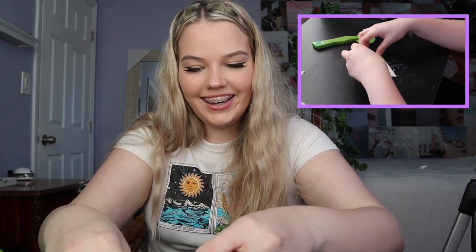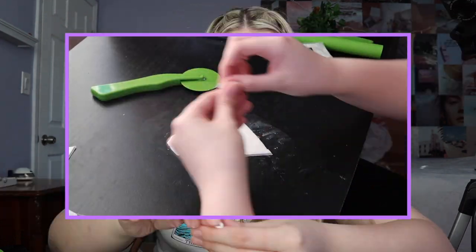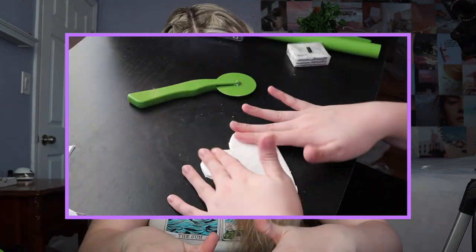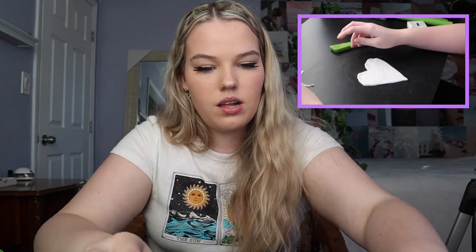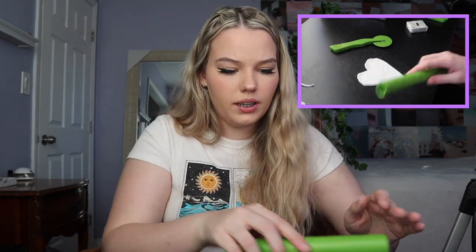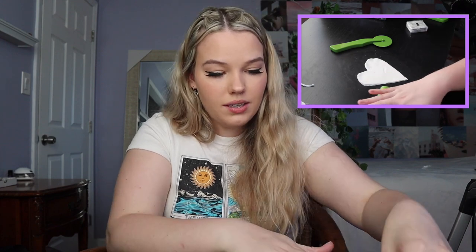I don't even know how big the one on Pinterest is because you can't really tell how big something is online unless it's beside something you know the size of. So we're just going to make ours a good little dish size. Oh my gosh — okay, so here's the clay heart! Now I'm going to get some more clay and build up the sides, but the sides aren't going to be big or tall — I just want it to be able to hold something.